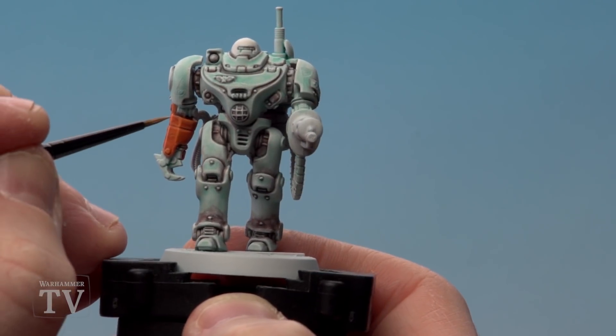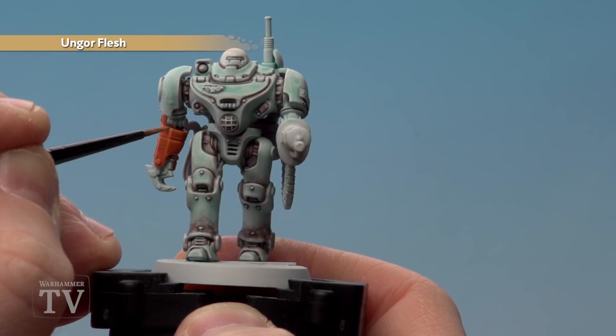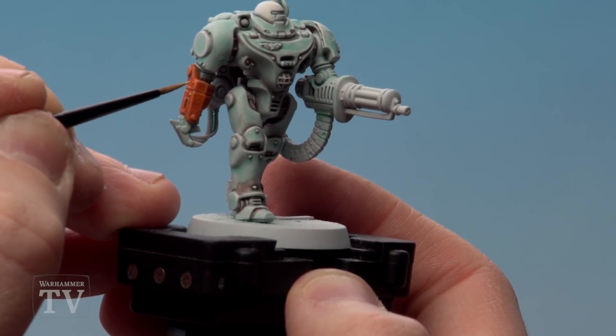Finally we're going to finish off the orange fist by using some Ungor Flesh. This is a really fine highlight — it's almost just little corners, or tops of corners where the light's going to catch — and also on the rivets as well. I'd recommend keeping your brush to a nice point.